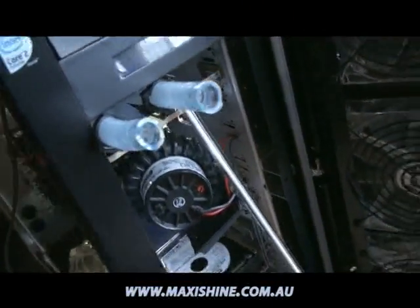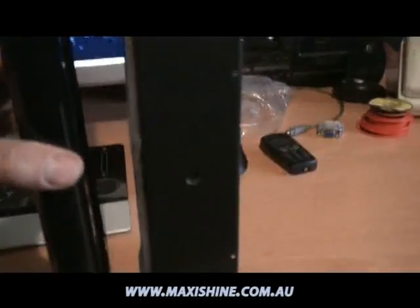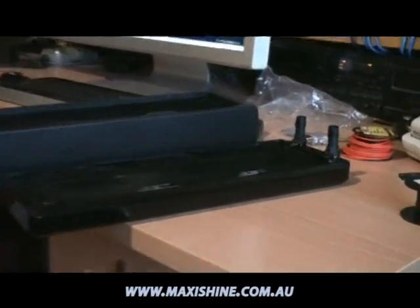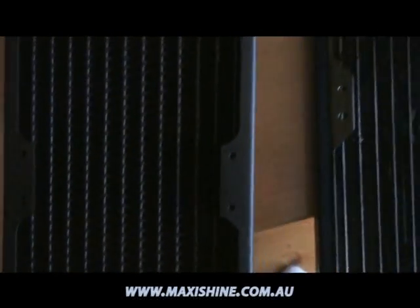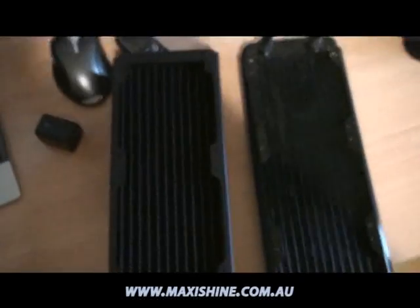We're going to disconnect that and replace it with the PA120.3 rad. Here we have the in and the out — unplug the radiator. Now we're going to compare it to the new one. One-handed job — oh my god, that's all I can say. It's much bigger; this is going to be fun putting this thing in. Surprisingly light though, probably the same in weight. Check it out — the fins are more spaced out to allow lower RPM fans to cool it, as compared to the old one.